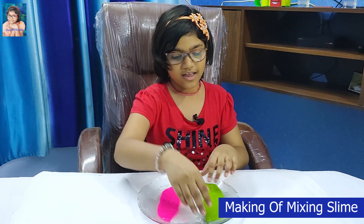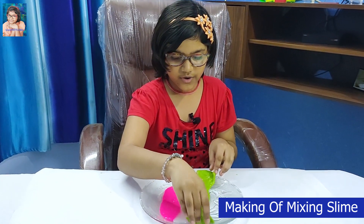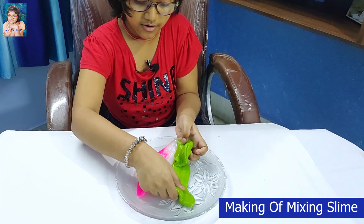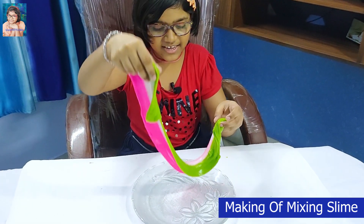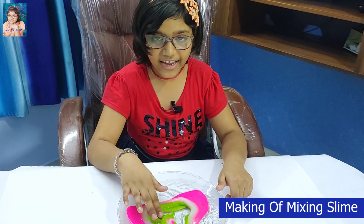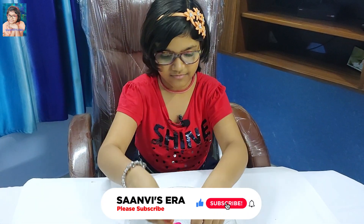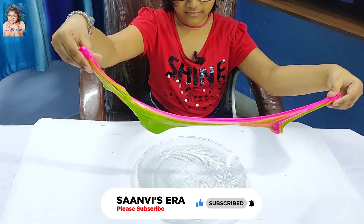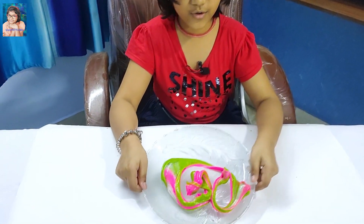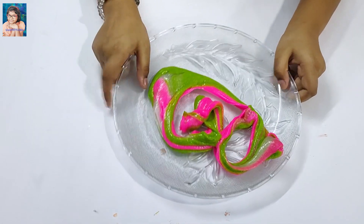What to do? Nothing. I will take it and keep it together. Look, my slime is ready. Amazing. Wow, I like the mixing slime. Wow, looks great. The beautiful one.